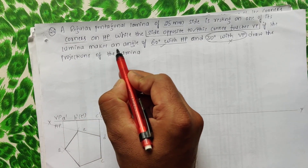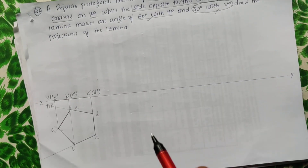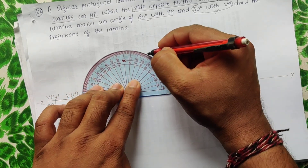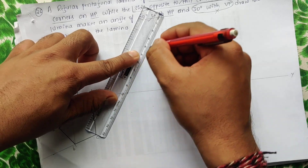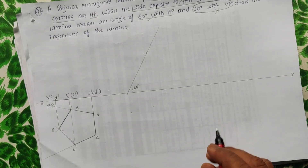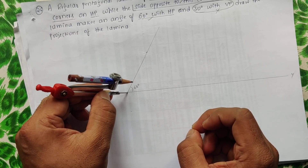For the third view, the lamina makes 60 degrees with HP, so the inclination with respect to HP can be seen in VP. Take the protractor, measure 60 degrees, and draw a thin line at that angle. Then take the compass, measure A-dash to B-dash/E-dash, and cut the arc.